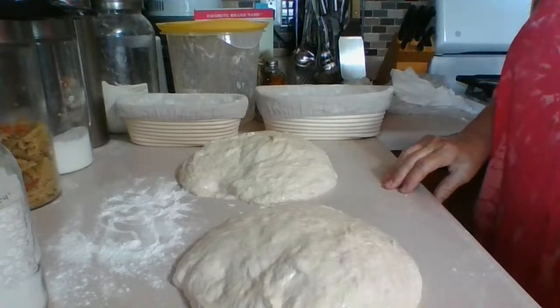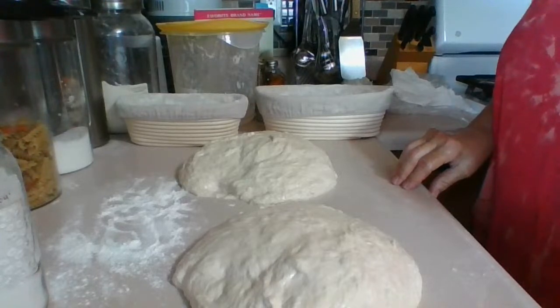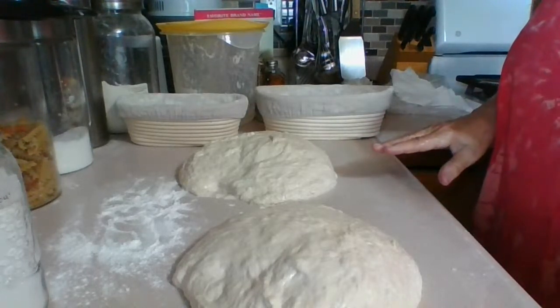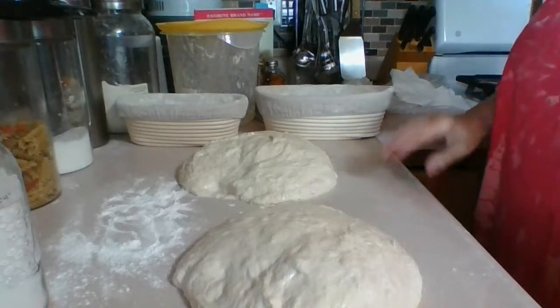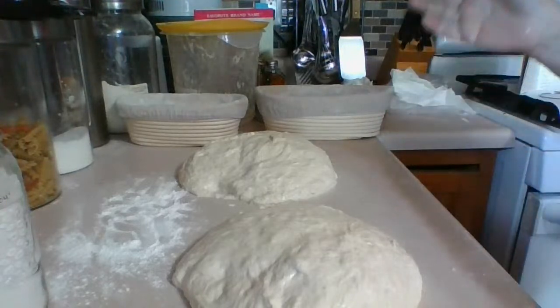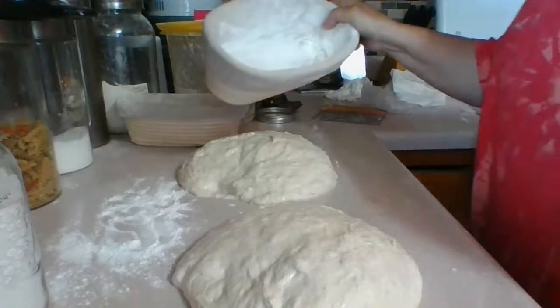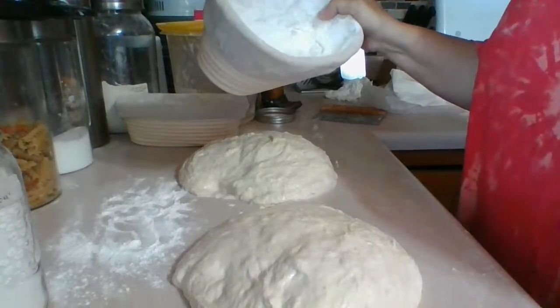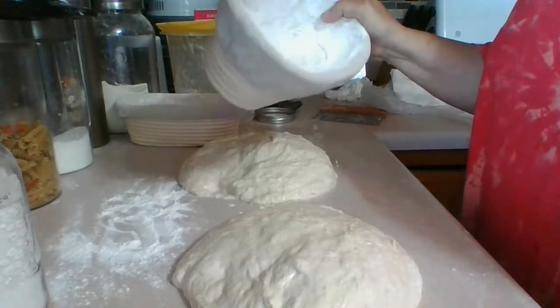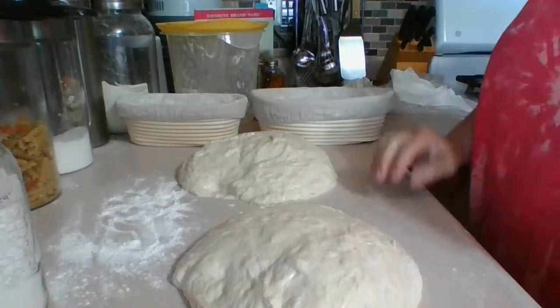Tomorrow morning I'll come back on the 10 a.m. live stream with a preheated oven to 425 degrees with the Dutch oven already in it. I'll put the Dutch oven in my oven and preheat it to 450 for 30 minutes so it's nice and hot. Then I'll open the lid, flip the loaves out of these baskets onto parchment paper, design them with a razor blade, and they'll be ready for the oven.